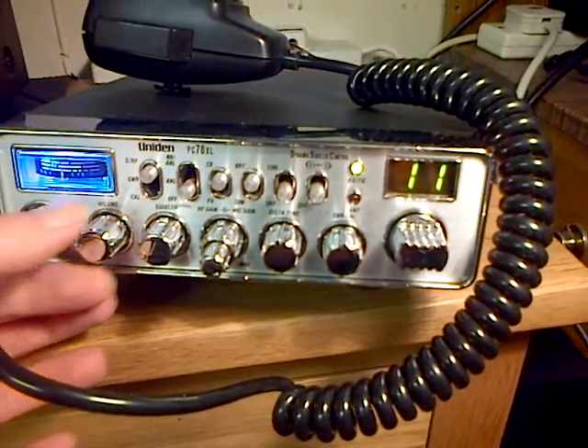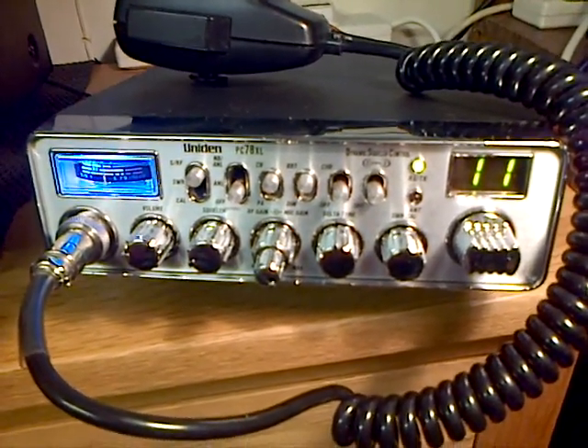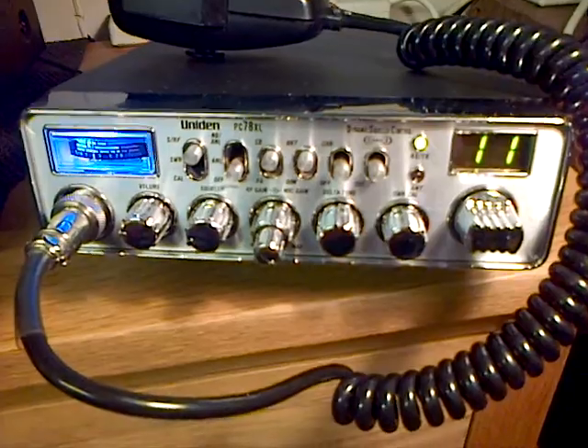So there you go — just a little look at the Uniden PC78XL and all the skip that's coming in. 73, thanks for looking, have a great time. Bye bye.